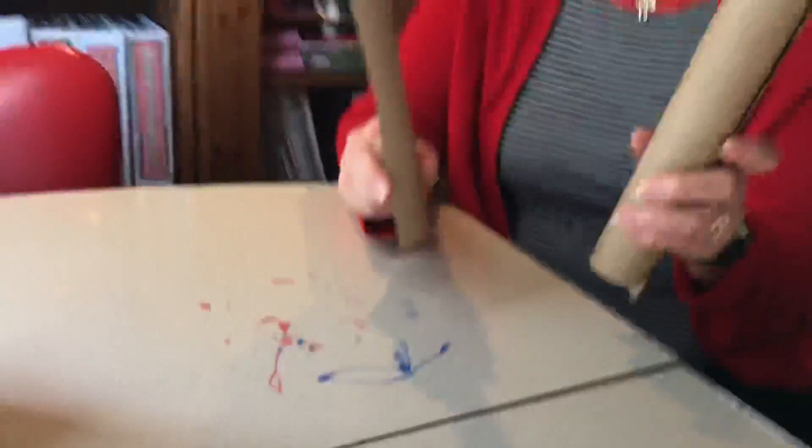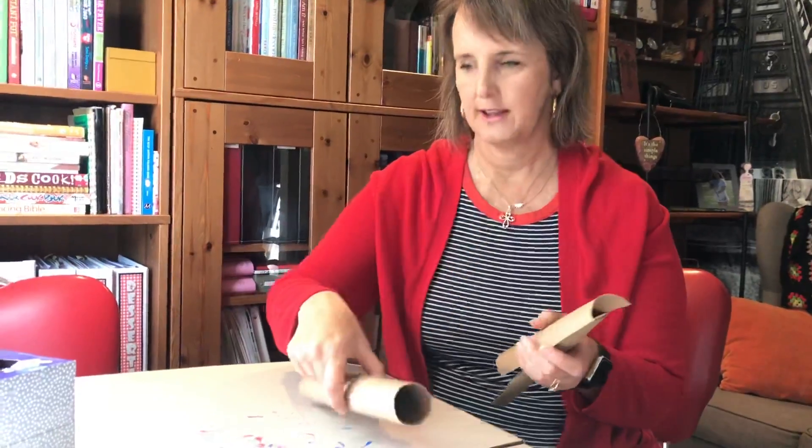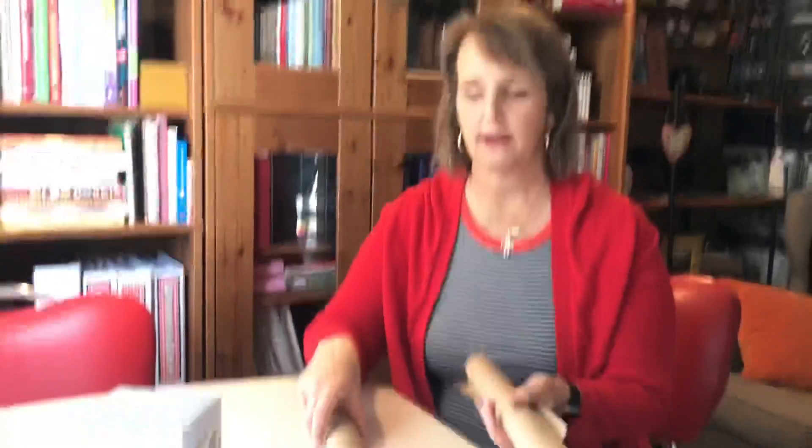I'm gonna take the Hexbug off the rubber band. Also, using paper towel tubes — this is one that I cut in half to make like a half pipe, and this I use for a tunnel. The Hexbug can do all sorts of really cool things. You can use Legos, blocks, magazines, cookie sheets, anything you have at home to create a maze for it.